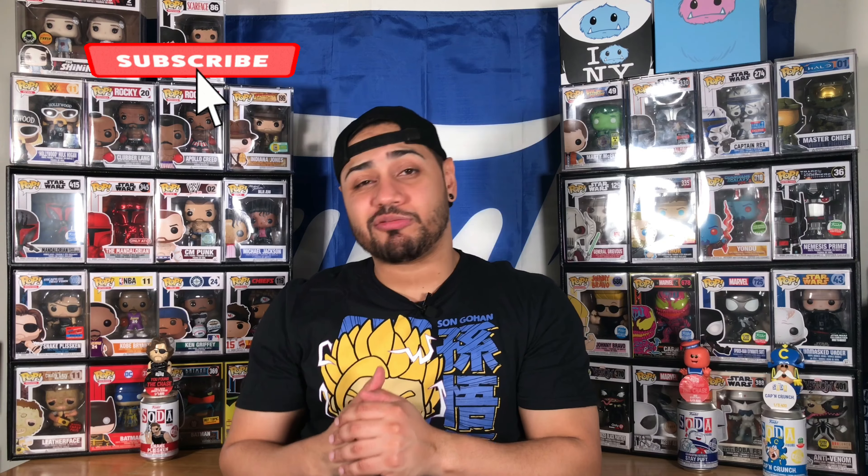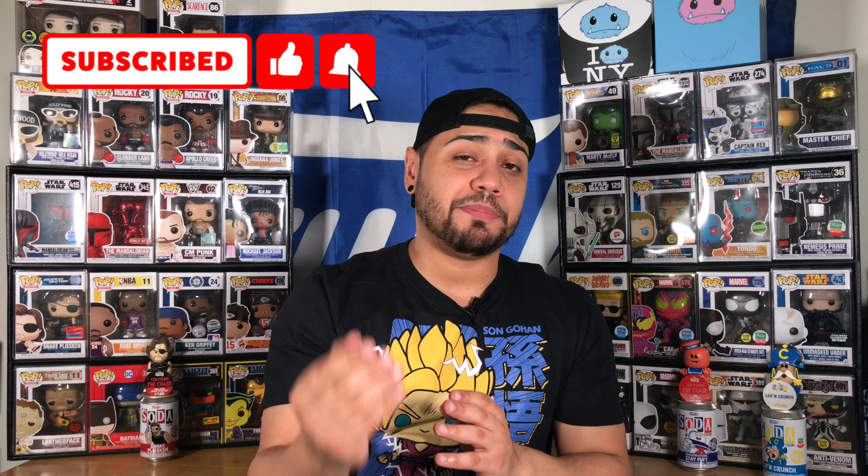How's it going Funko family and collectors out there? Hope you guys are having a great weekend. If you're new to my channel and if you haven't done so, please hit that subscribe button. Also hit that notification bell to get alerts on my new content right away. Smash that like button down below — it really helps me out with the YouTube algorithm — and also leave a comment letting me know what you think of today's video.